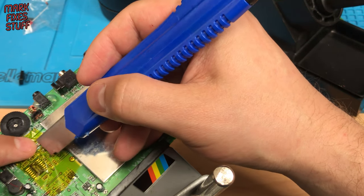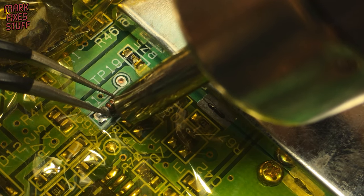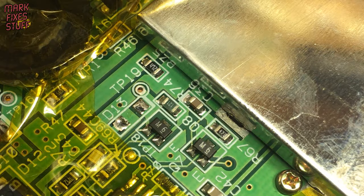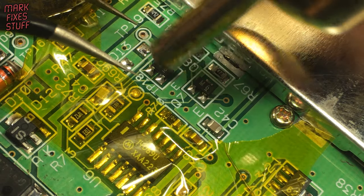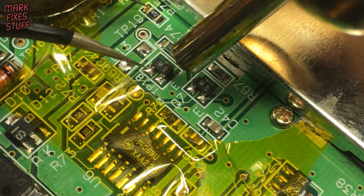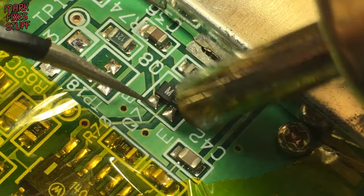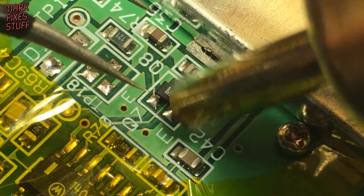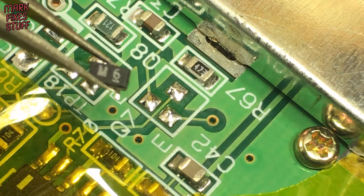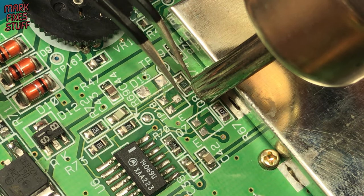A bit more Kapton protection for the surrounding components, and we're back to using hot air for D13 with no problem. Peeling back a bit more of the tape reveals transistors Q7 and Q8 — hot air is the order of the day. These are tiny, although I'm well used to handling tiny things. R74 is up next, but offers little resistance.